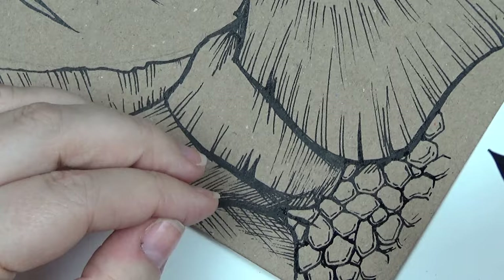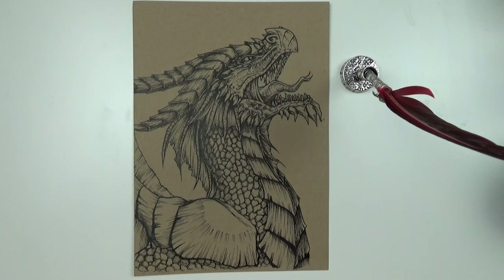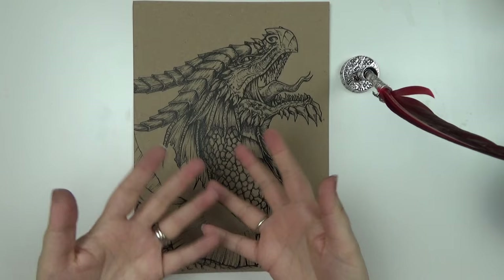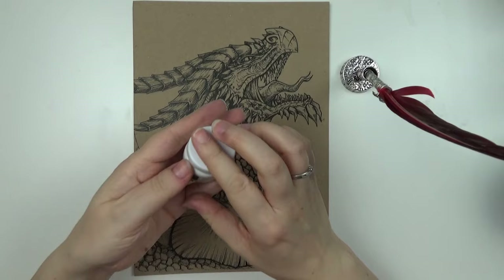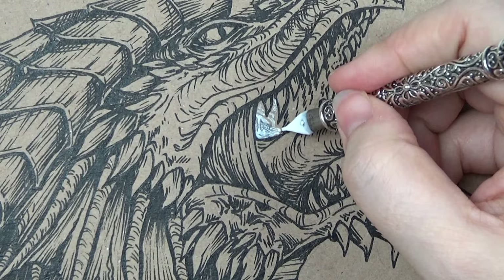Once those final scales were in place, it was looking — you know what — some people might have called finished. All of the line work is in place but this is not the end, ladies and gentlemen. I've got some white ink now, and this is my favorite part because this is what makes my dragons pop off the page and I absolutely love doing this bit.